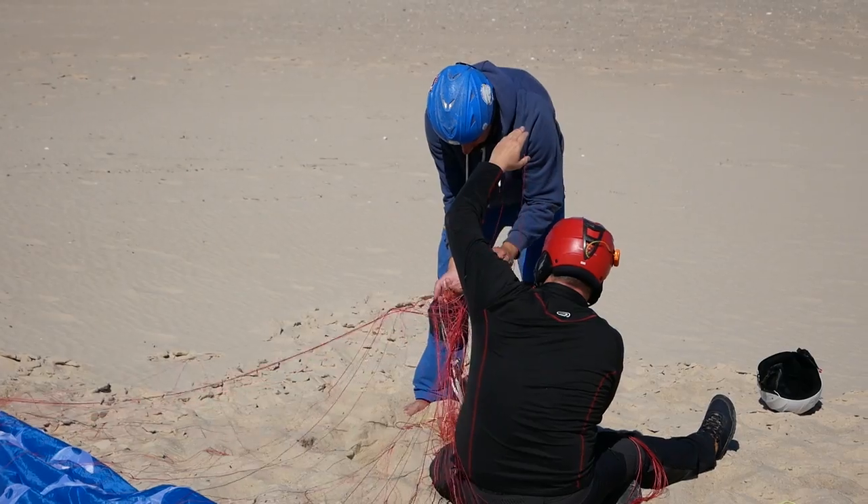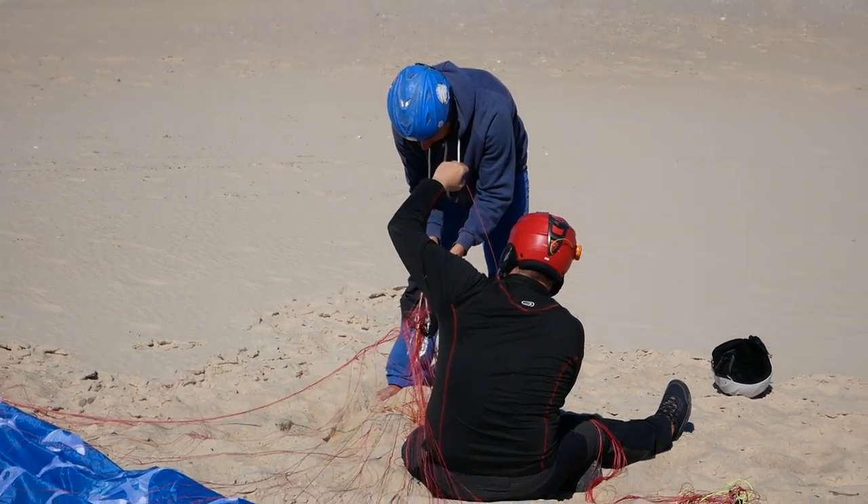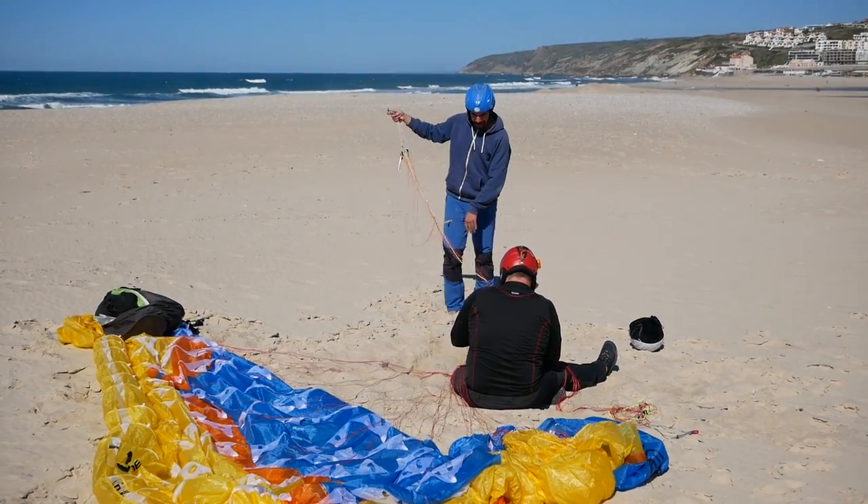Hi, something a bit new for today. Andre is going to try an XXLite, a new wing that our friend Olaf has brought. We've just had a good 20 or 30 minutes of untangling it because it's really fine lines and a single skin wing, but now it's untangled. Andre is just getting himself prepped so we'll see how he gets on.